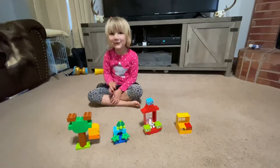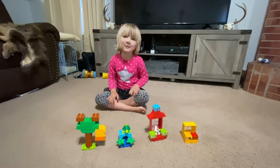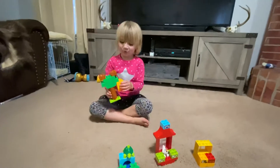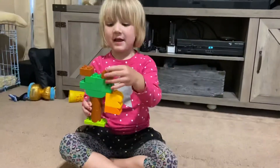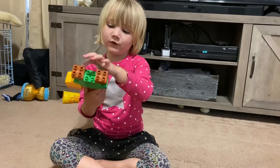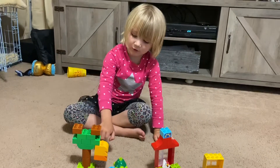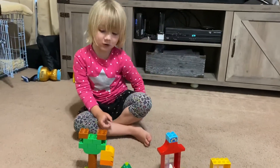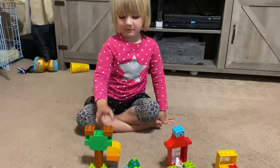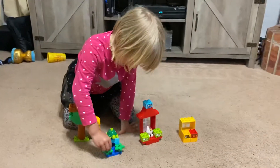Hi friends, I hope you're having a great time. I'm going to tell you about some things I built. I did a tree with a beehive for the bees and some nests for the birds. It's also a tree for the squirrels — we don't have any squirrels or bees in our big Lego, so we're just pretending. And we've got some flowers for some lily pads.